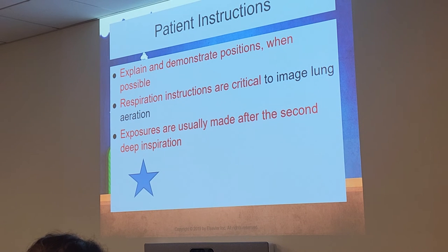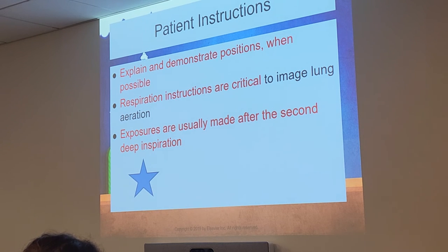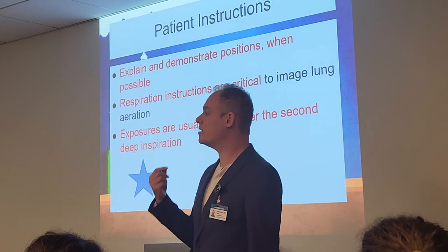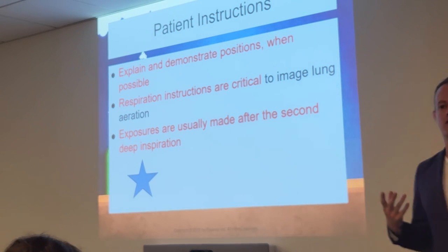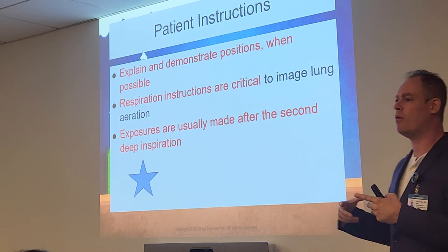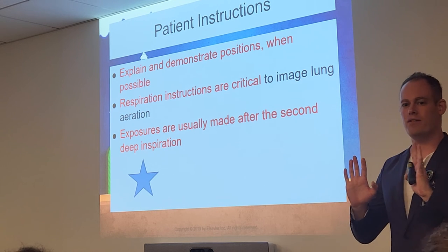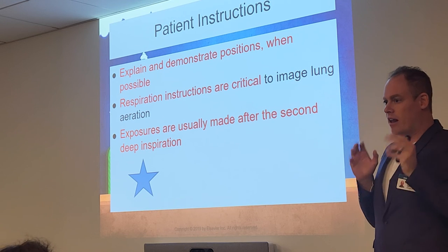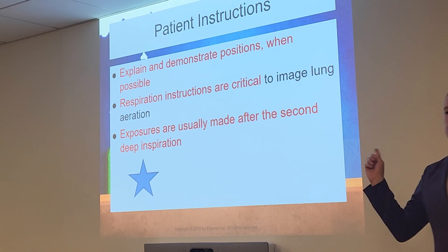Explain to your patient what's going on using layman's terms. Don't say 'I'm taking an x-ray of your apices' — they won't know what that means. Say 'We're going to take a picture of your chest' — everyone knows what a picture is. For breathing instructions, say 'Breathe in and blow it out, breathe in and hold it, don't move.' Use your hands to pantomime the breathing action, even if the patient has language barriers. Make sure you get those respiration instructions correct.